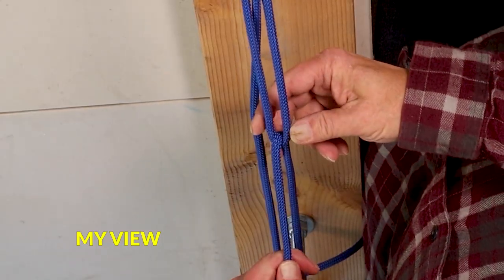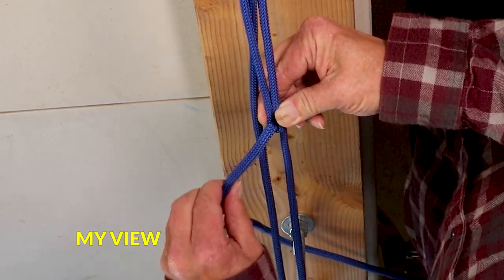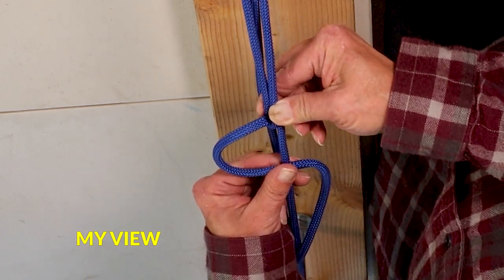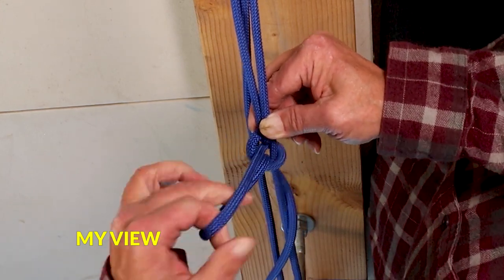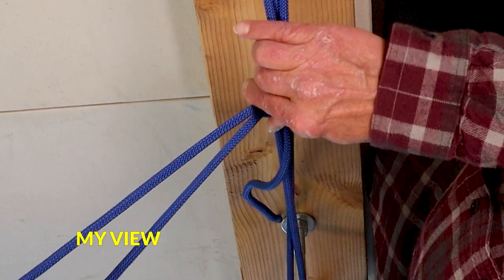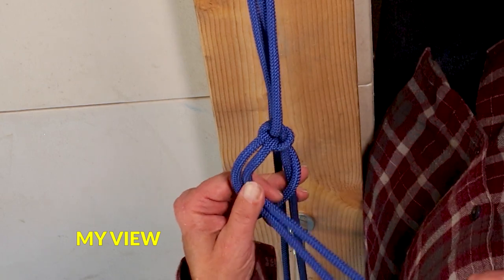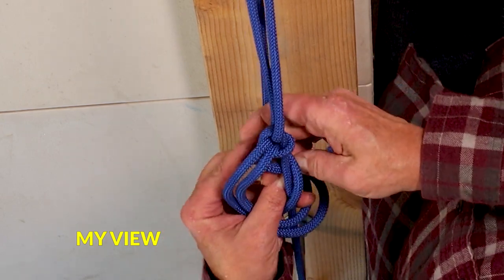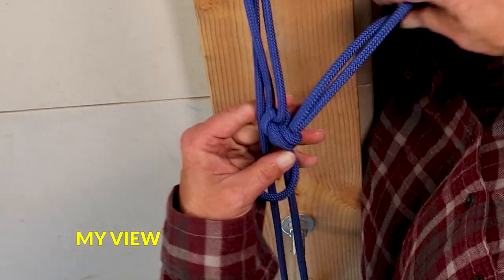To tie off our knot, we're going to pinch it just above so that it doesn't slide, then create a loop right over the top and slide just the loop through, then pull that tight. We're going to continue around again, taking just the loop, go around one more time and pull another half hitch using just the loop to tie off our knot. This serves two purposes: it gets rid of your extra line and makes the knot a little bit more secure.